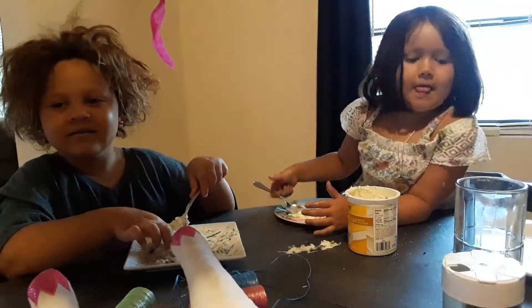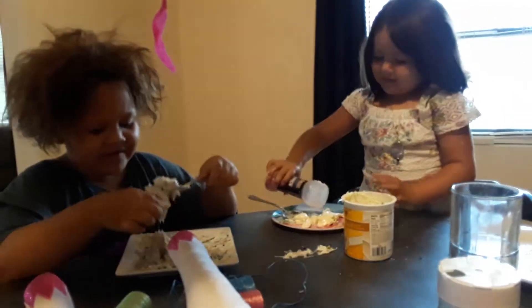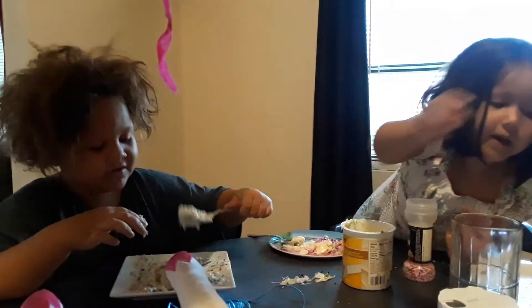Oh, hi grandma! Is it edible frosting? Yeah. Try a bite — tell me what it tastes like. I'll try a bite, I have to make mine first.